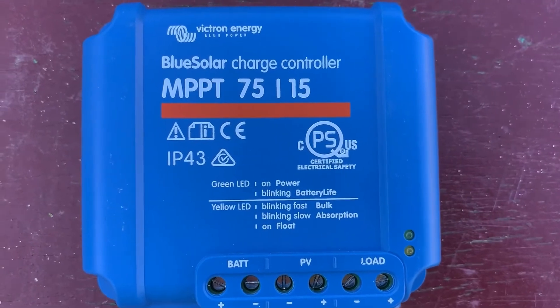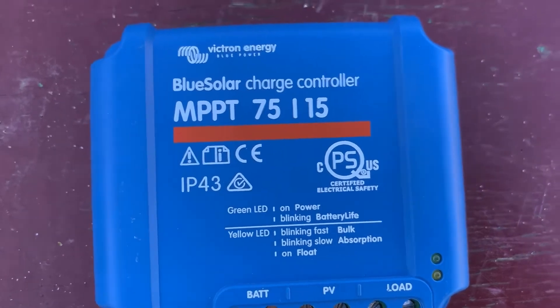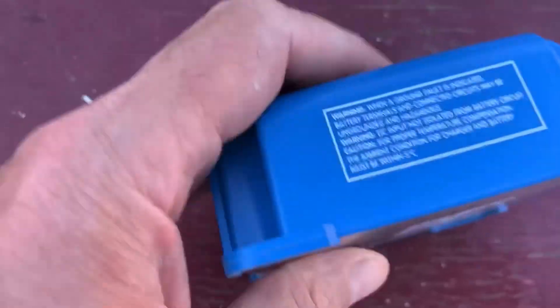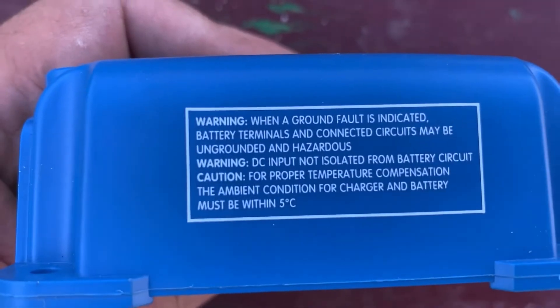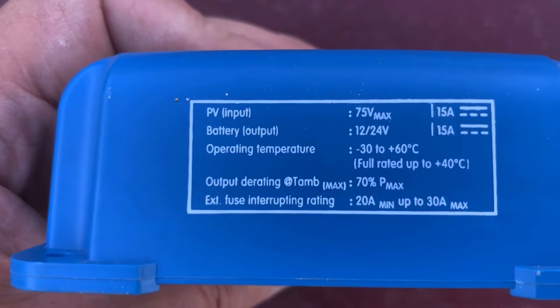So this is the charge controller. Pause that there if you want to see what that is. And if I turn it over, that's what it says on the side there. I don't need to know what that one says — it's this one you need to know. That one. Pause that there if you want to read that.